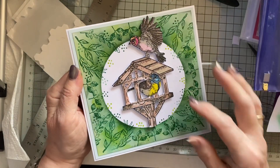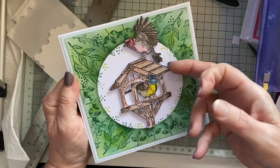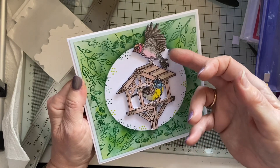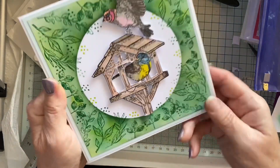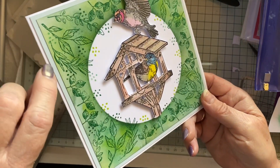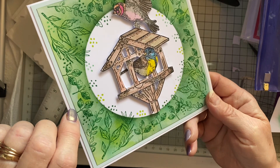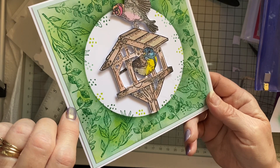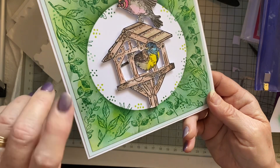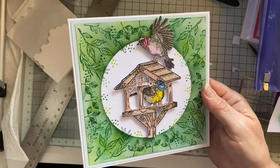I fully cut the birds and the bird table out and put them up on sticky foam. Around the back here is a very pale green piece — it's a Hunky Dory Adorable Scorable — that was also gifted to me.